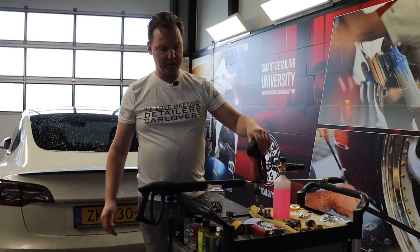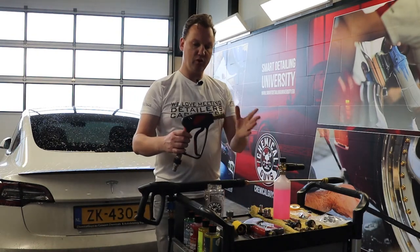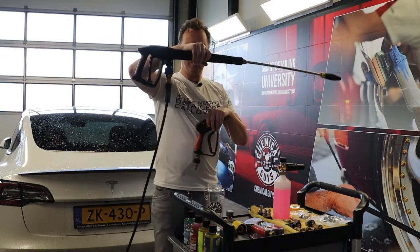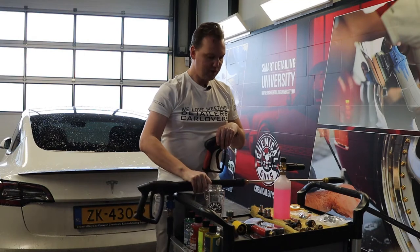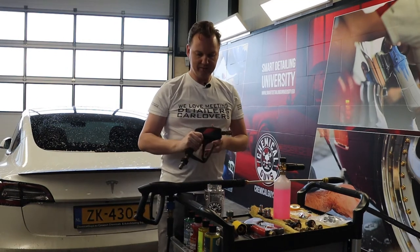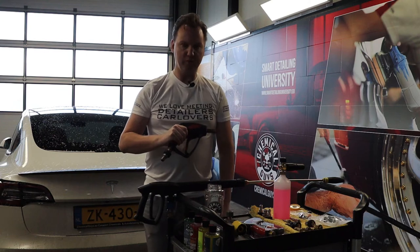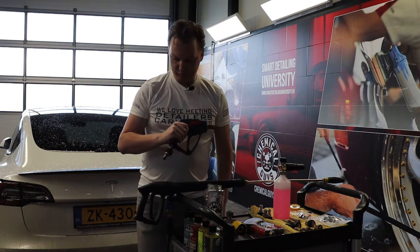The snubby spray gun is a short spray gun that connects directly on your high-pressure hose. Why would you want one like this? First of all, it's really short, and I really like it for a couple of purposes which you normally cannot use a standard long lance for.